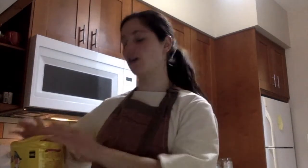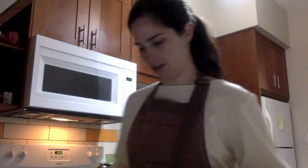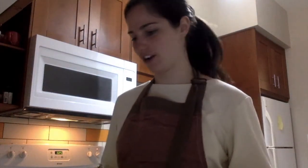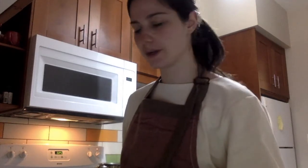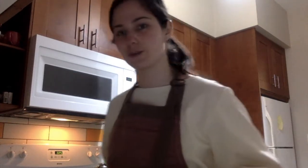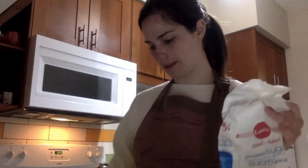This recipe makes a lot of crepes, so you will definitely have leftovers for the next day — unless you're very hungry. We have our 500 grams of flour. If you can sift it, do it — I don't have a sifter so I can't. Next, add the sugar: bring the scale back to zero and we need 100 grams.